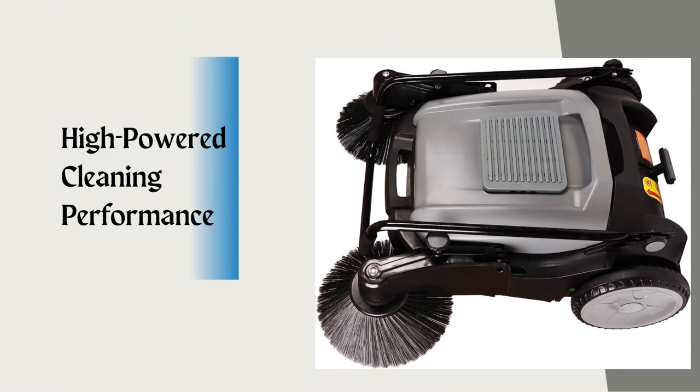One of the standout features of the Purple Willow Sweeper is its exceptional cleaning performance. Equipped with a robust motor and advanced sweeping mechanism, this sweeper effortlessly removes leaves, debris, and dirt from your courtyards and warehouses, leaving them spotless.